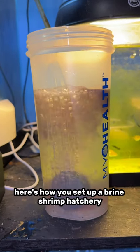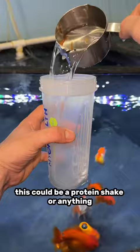Here's how you set up a brine shrimp hatchery in literally one minute. You're going to get a cup — this could be a protein shaker or anything — and put two cups of water in there.